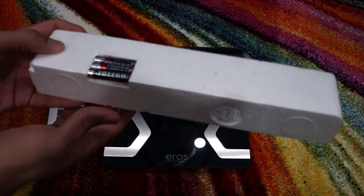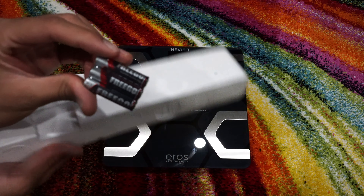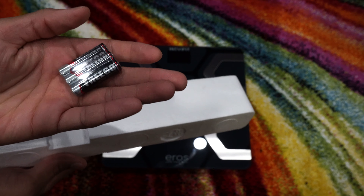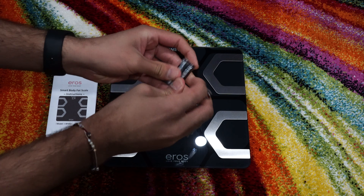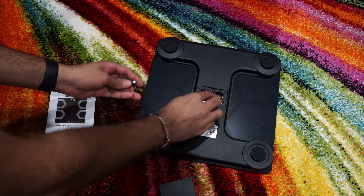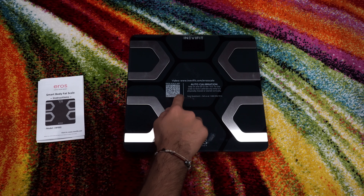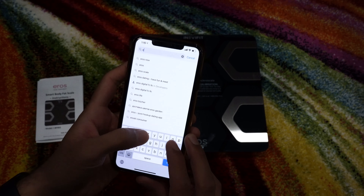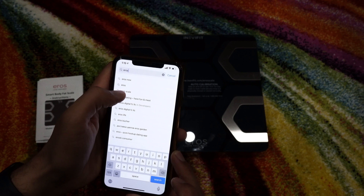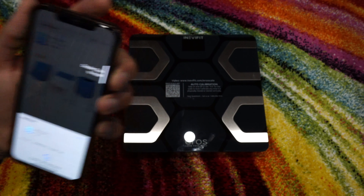One thing I noticed is that the three batteries are included as part of the contents. I'm gonna insert the cells quickly and you can see the scale is on. To install the app you can scan using your camera or go to the app store, search 'Aero', and you will see the option listed there.